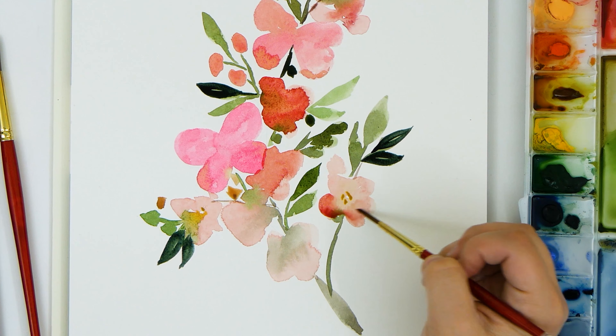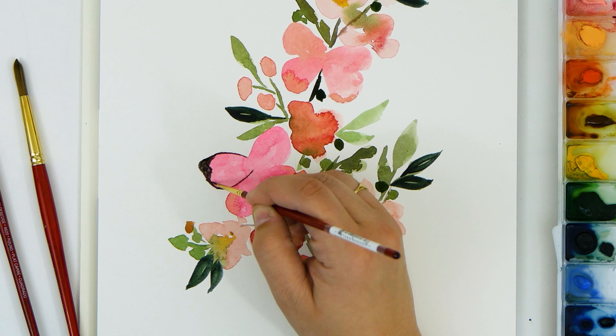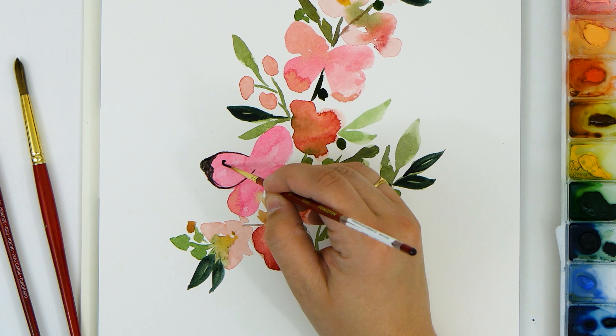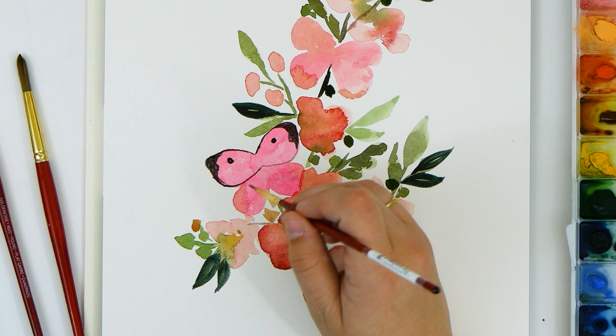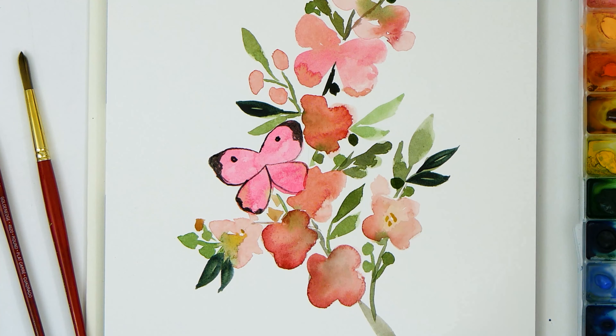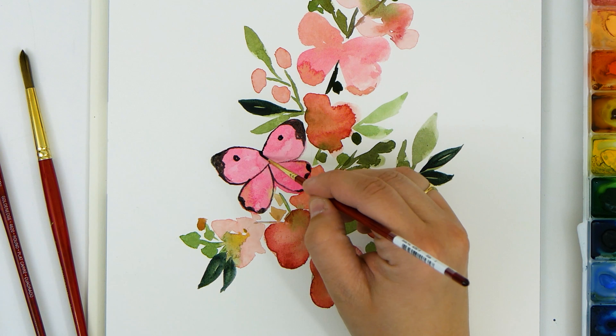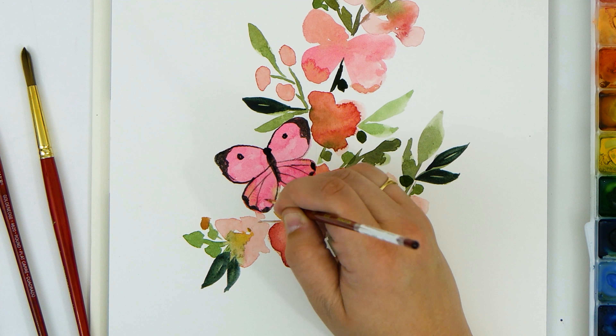Now I've let my entire painting dry. I'm going in and adding details to my butterflies using a size 0 round brush and ivory black paint. To get the very thin lines I'm holding the brush up and down and using very little pressure.